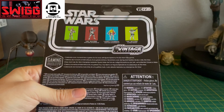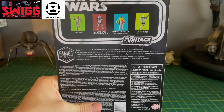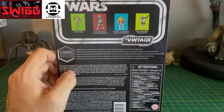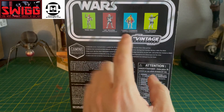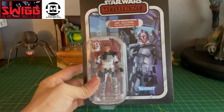The Gaming Greats line — we do have the Lambent Seeker. I have him somewhere around here. But all of these figures are just amazing. I actually did the opening for Lando Calrissian not too long ago. So let's get into it.